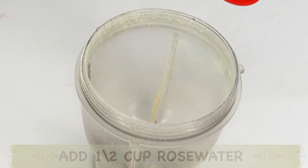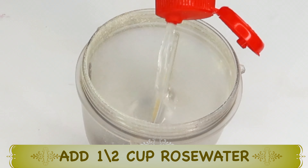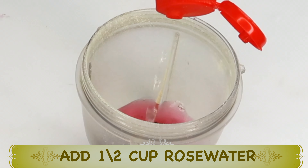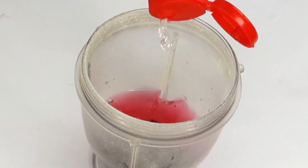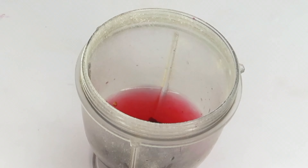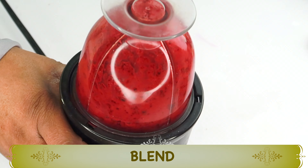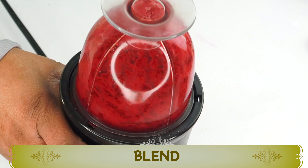Now let's reach for some liquid. My liquid of choice is rose water — I'm using about half a cup. If you don't have rose water, you can use fresh water or brew some green tea and use it in this recipe. Once this is done, we are going to blend everything well.